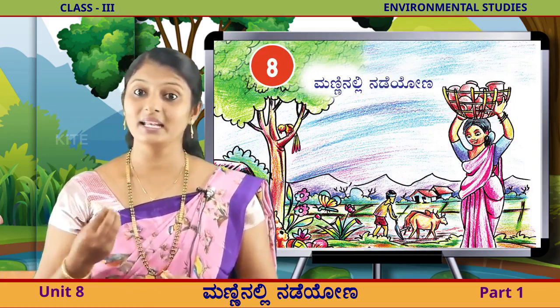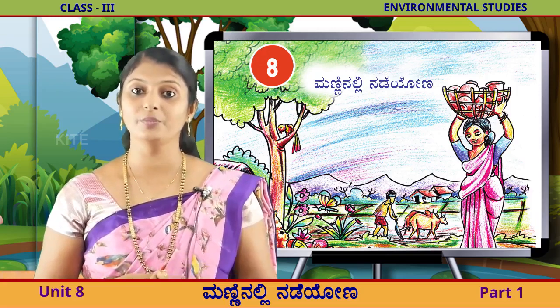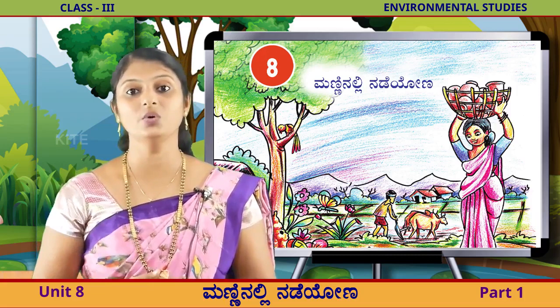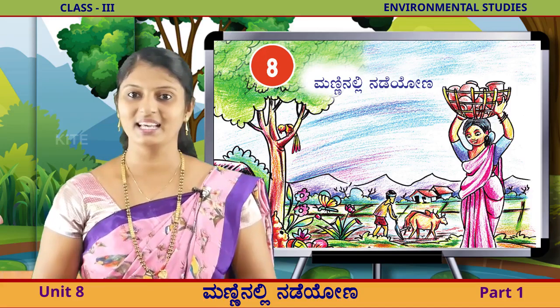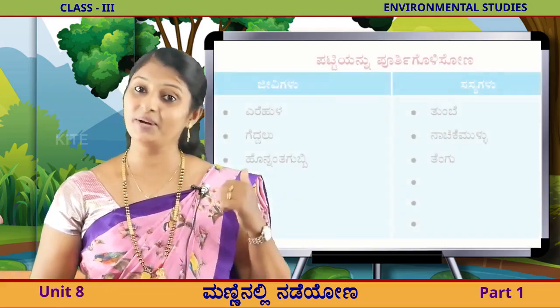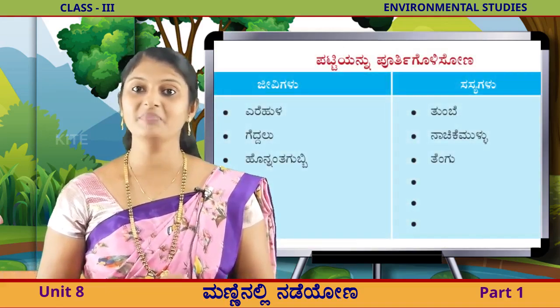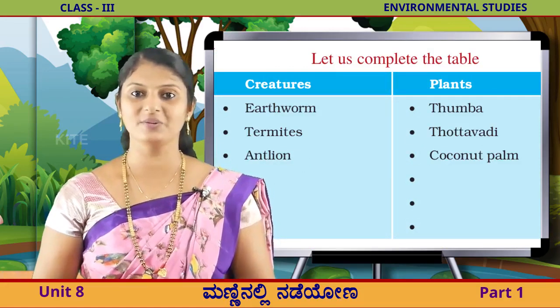ನಮ್ಮ ಕಣ್ಣಿಗೆ ಕಾಣದಂತ ಅನೇಕ ಜೀವಿಗಳು, ನಮಗೆ ಹೆಸರು ತಿಳಿಯದ ಅನೇಕ ಸಸ್ಯಗಳು ಮಣ್ಣನ್ನು ಆವಲಂಬಿಸಿ ಜೀವಿ ಸುತ್ತಿವೆ. ಹಾಗದರೆ ಮಕಳೇ, ನೀವ ಈ ಪಟ್ಟೆ ಮಣ್ಣಿ ನಲ್ಲಿ ಜೀವಿಸುವ ಜೀವಿಗಳು, ಮತ್ತೆ ಮಣ್ಣಿ ನಲ್ಲಿ ಜೀವಿಸುವ ಸಸ್ಯಗಳು. ಹೀಕೆ, ಹೀಕಿ ಆಟಾರ್ತ ಇರುವಾಗ, ನಮ್ಮ ಸುತ್ತು ಮುತ್ತಲ ಇರುವ ಮಣ್ಣು ಹೇಗೆ ಉಂಟ ಇತೋ ಎಂದು? ನಿಮಗೆ ತಿಳಿದಿದ್ದೀಯ? (Many creatures invisible to our eyes, and many plants whose names we don't know, all depend on soil and live. So children, these are the creatures living in the soil, and the plants living in the soil. While playing like this, do you know how the soil around us was formed?)